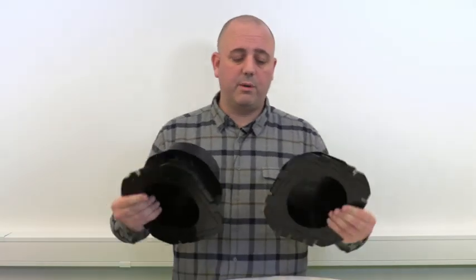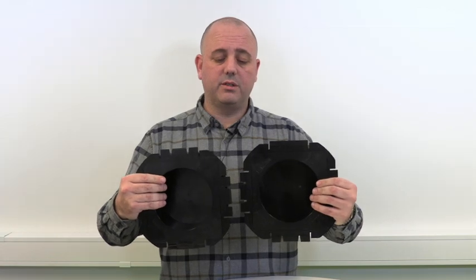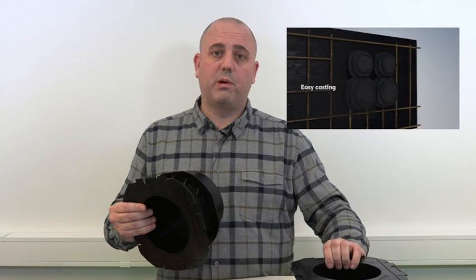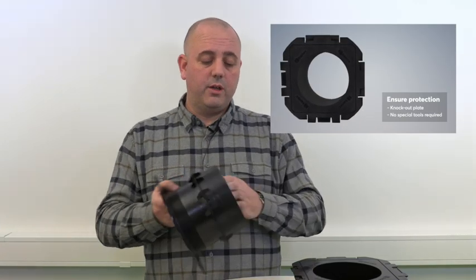One thing with all the knockout products is that they can be connected together in very space efficient clusters. All the products also feature the innovative knockout plate, which you would knock out when you need to enter a cable or pipe into the structure. The great news is that none of these knockout plates require a special tool to open. We look forward to working with you when you specify our Rockstech knockout sleeve.